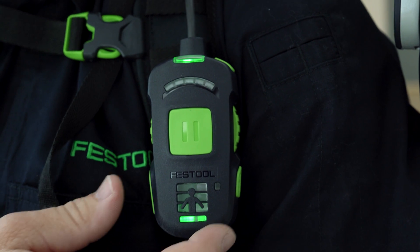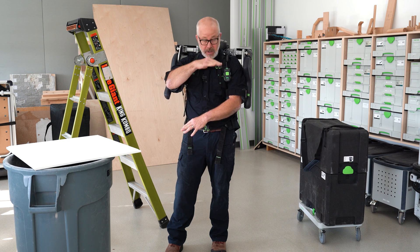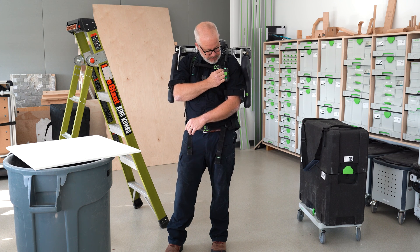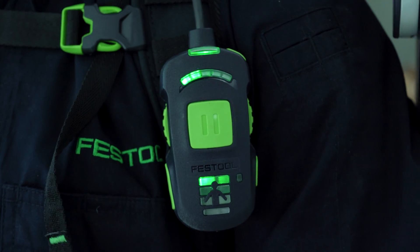For this one I'm going to set it at the highest setting down here, so I'm only working from my shoulders up. And as far as the intensity, these are fairly light so I'll just put it on the second setting.